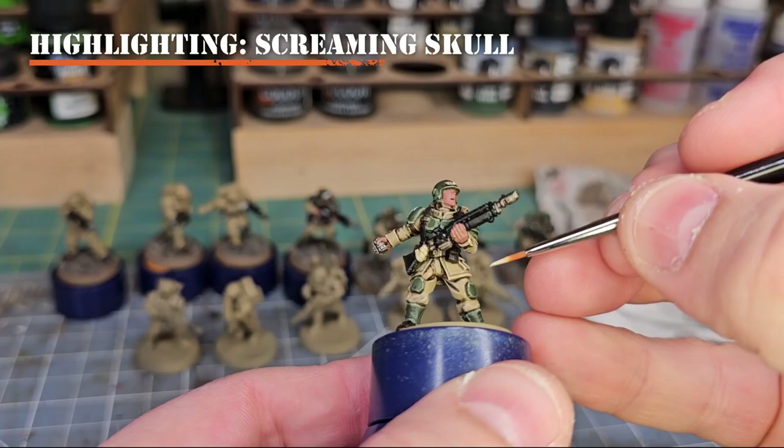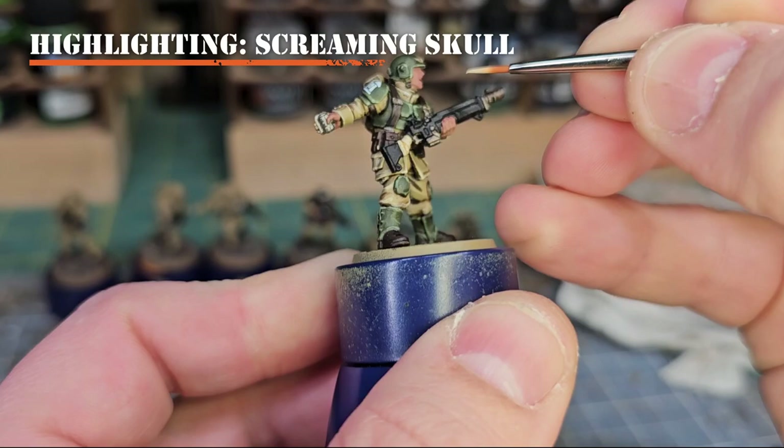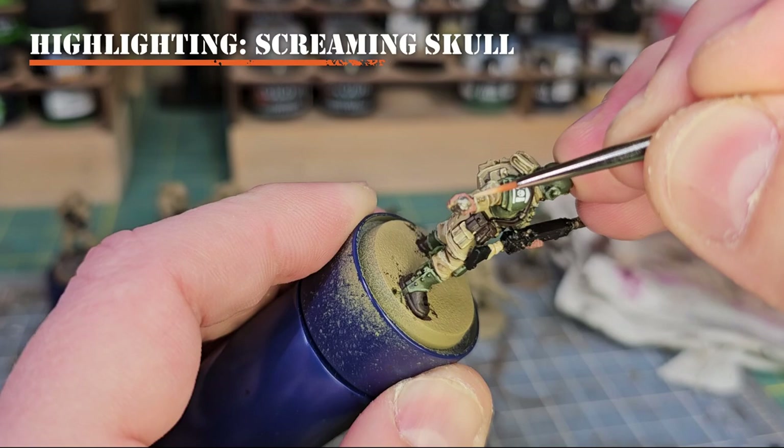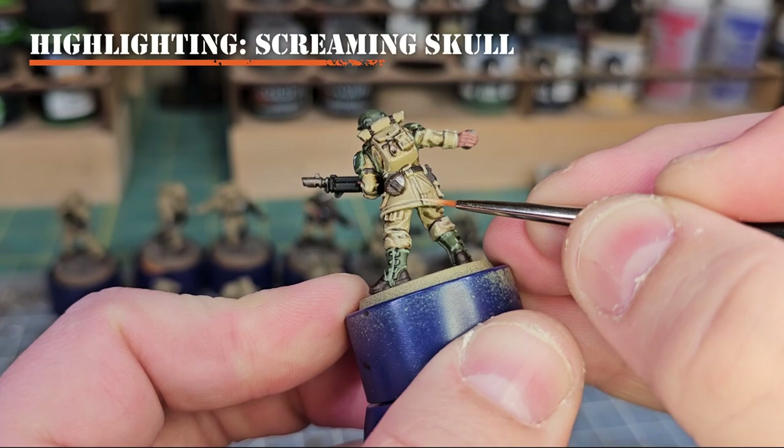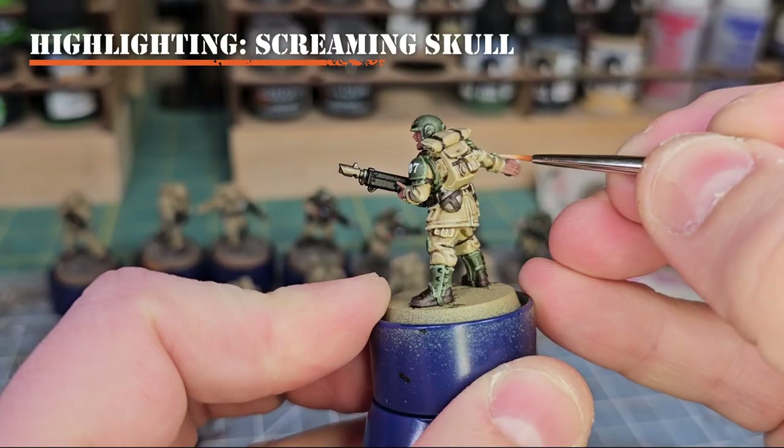To highlight the fabric up even more, we'll use Screaming Skull. With a very fine layer or detail brush, apply this to the corners or the highest raised areas already highlighted. Remember, less is more — apply it sporadically as needed to make some areas pop. I love doing this on pockets and other fabric areas to make them stand out more on the model.